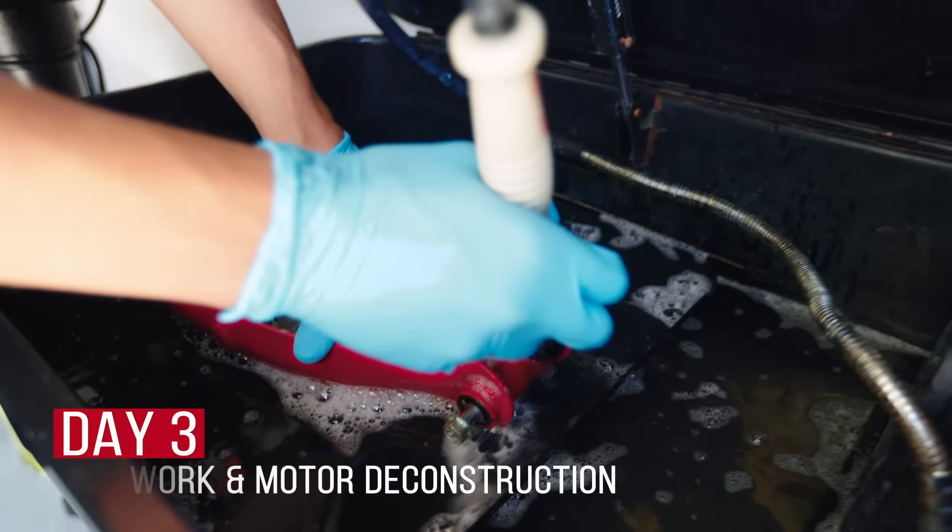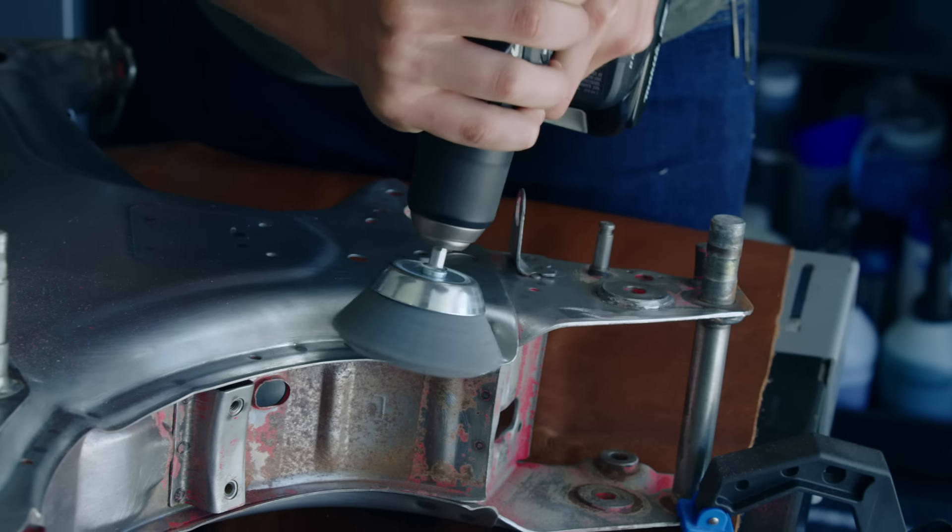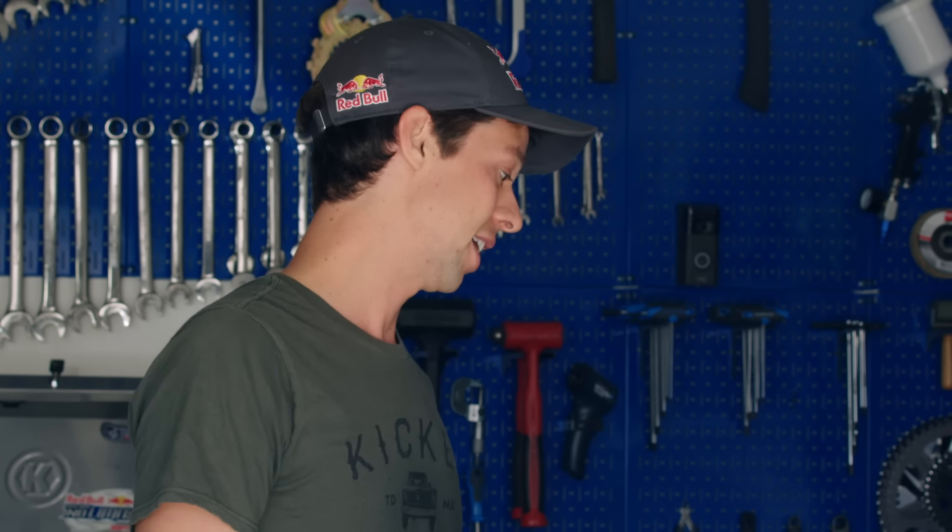Good morning. Another awesome day here in the shop. Stripping went amazing last night. I'm just trying to knock off some of the rust with the wire wheel, and we've got a big day ahead. Hopefully today I'll get the motor completely torn apart and lay the first coat of primer on this thing.